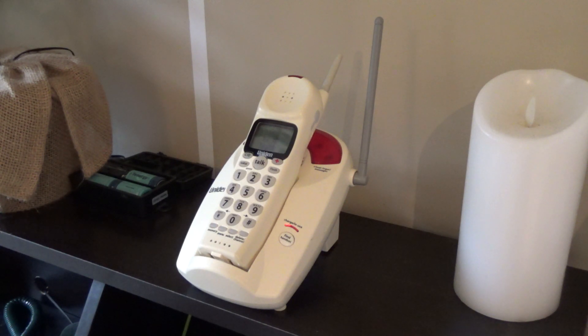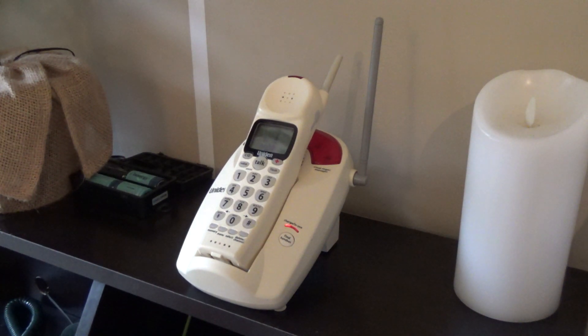Hello viewers, here is a Uniden 900MHz telephone — what we consider today the Loud and Clear series. I'm not sure if they had put that name on these yet or not. But anyways, this was a telephone I had purchased a while ago and I got it as part of a lot of equipment. There was a couple other telephones in the lot — I think there was some Uniden PowerMax 5.8s — and it was a really cheap lot, so I bought it.